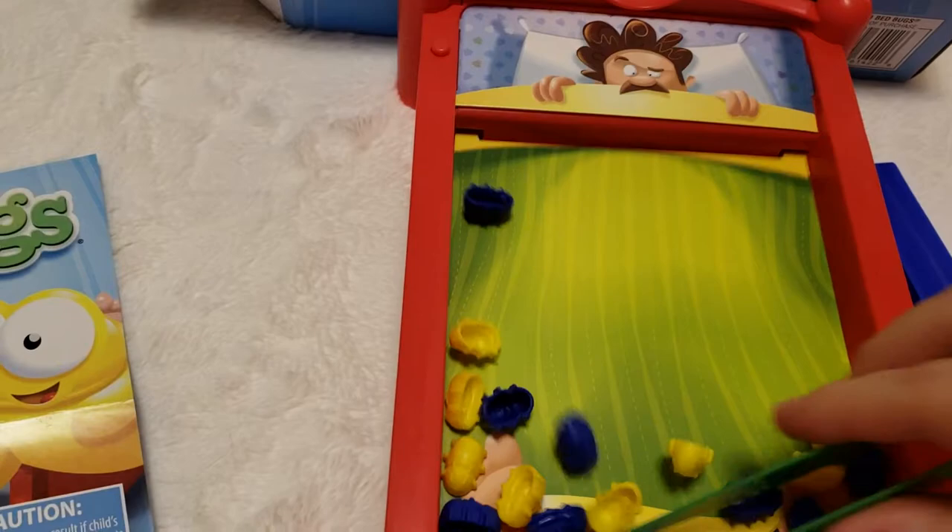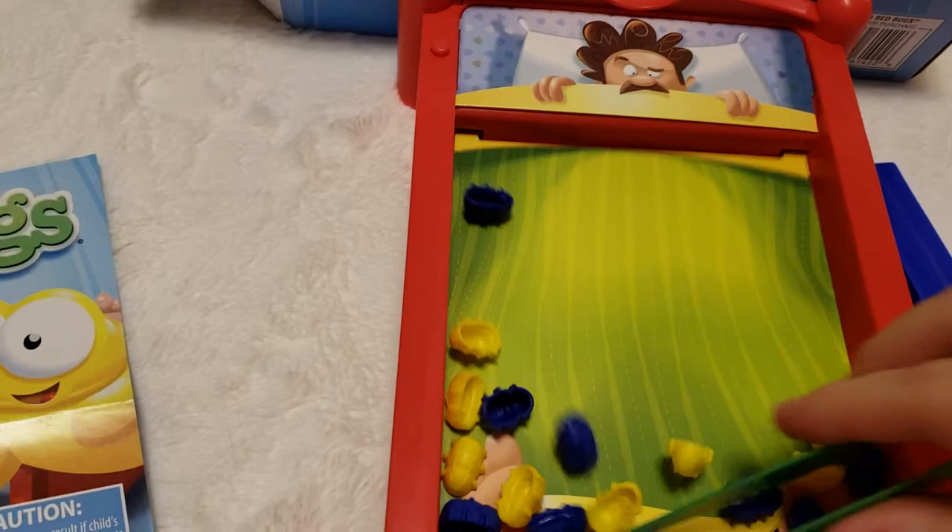But if you have somebody else's color in your pile, then you don't win. And so that is how you play this game.